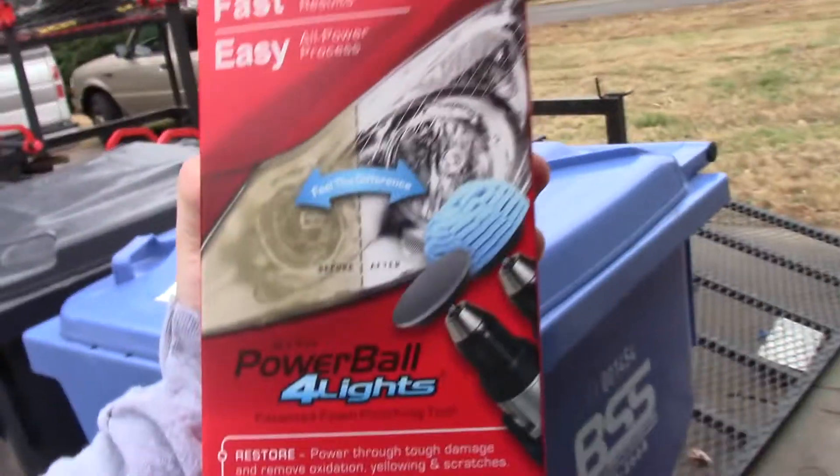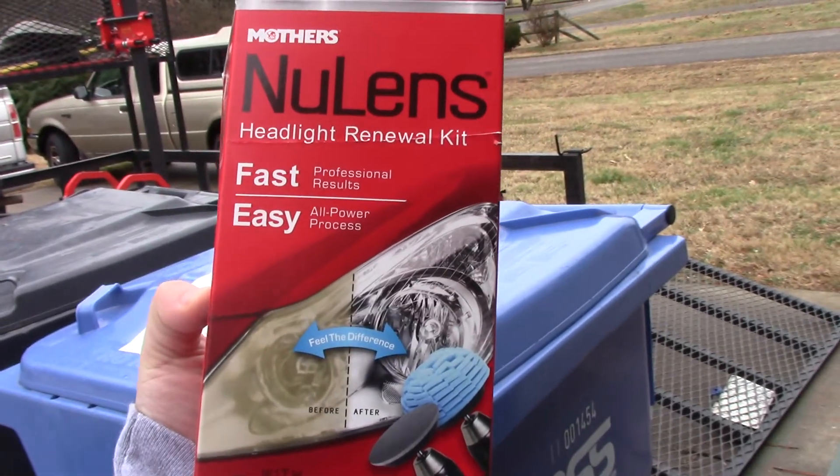Hey, what's going on guys? Tyler with Clean Cut Lawns. I just wanted to show you the easiest way to clean vehicle headlights. I'm doing this not on my work truck but on a 2003 Honda Accord because they have the dirtiest lights. I already cleaned one of them, but just see how foggy that light is.